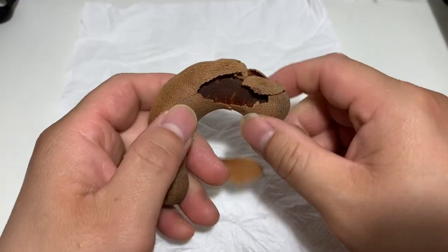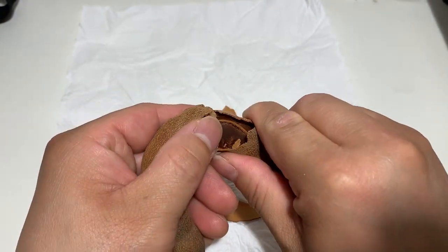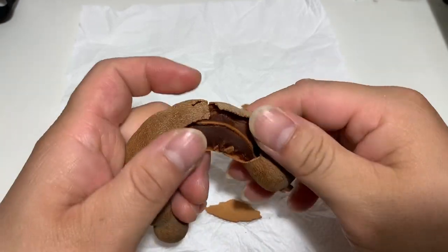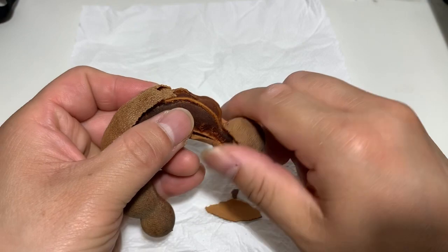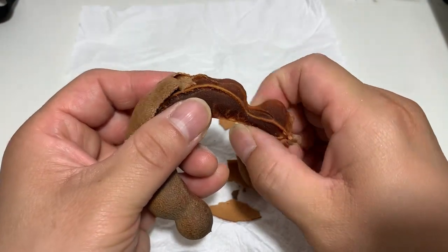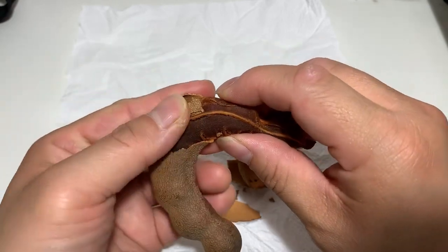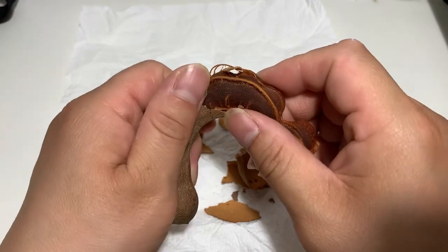As you can hear, it's very hard on the outside, so let's open one up and check it out. I've never seen one like this before — I've always had them in a snack, a dessert, a candy, or a drink. So this is the first time for me as well to open this up and check it out.